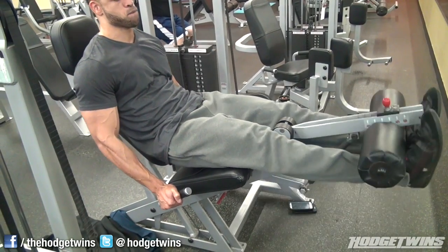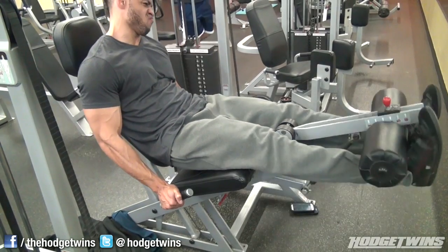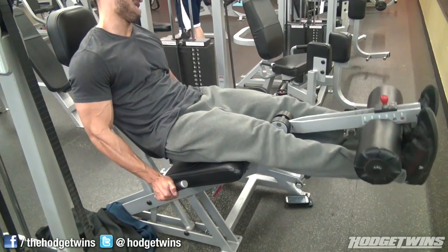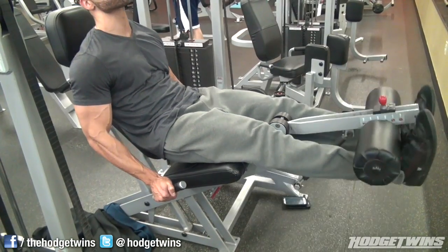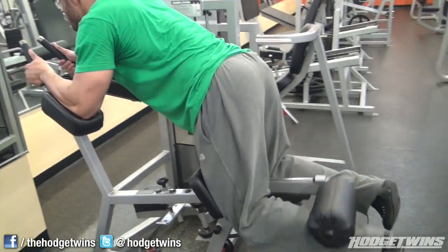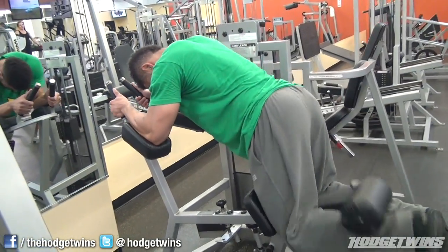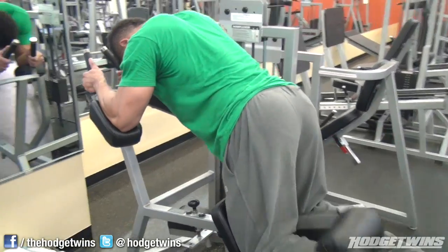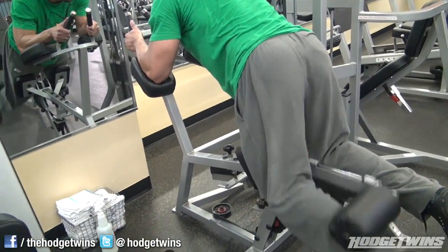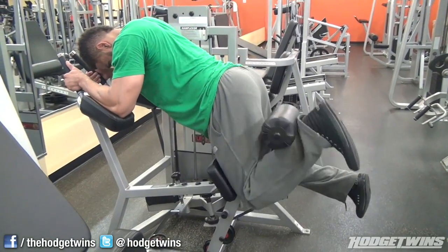Leg extensions by themselves and you end up spinning your wheels, wasting your time. Plus, to build muscle with this exercise you've got to build up to using a lot of weight, and the more weight you use, the more likely you're gonna snap your kneecaps off. You cannot swing on leg extensions — you will snap your kneecap off. So you've been warned.